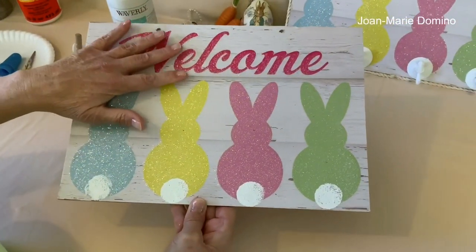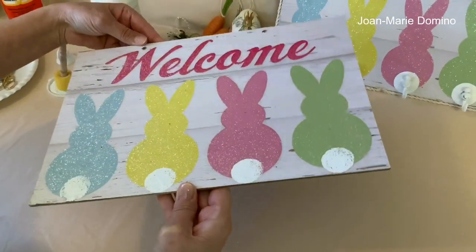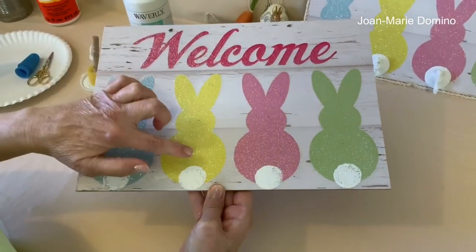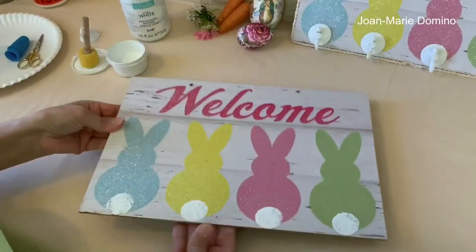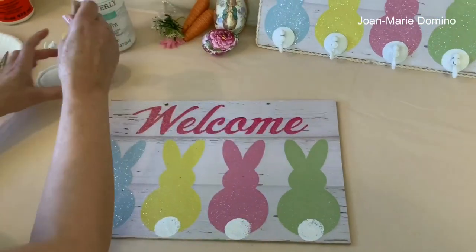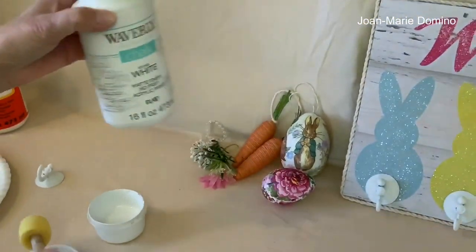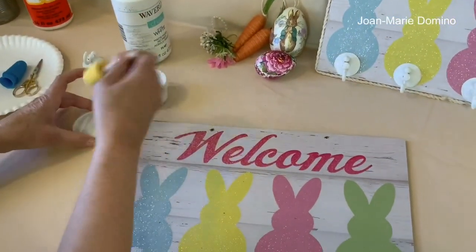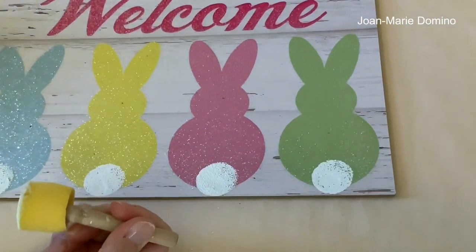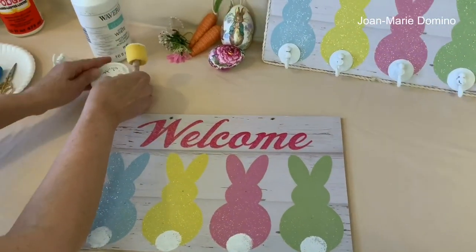The Mod Podge is now dry. This glitter is sealed and it's not going to go anywhere. And as you can see, it even dried clear, so you don't have to worry about seeing the Mod Podge. The next thing I did was to hide where the little pieces of paper came off when I took the bunny tails off. I just used a sponge pouncer with white chalk paint — this is the Waverly type I like to use — and I'm just pouncing the paint in to put a little bunny tail on it. You want to make sure that where the paper was ripped, you're not going to see that.